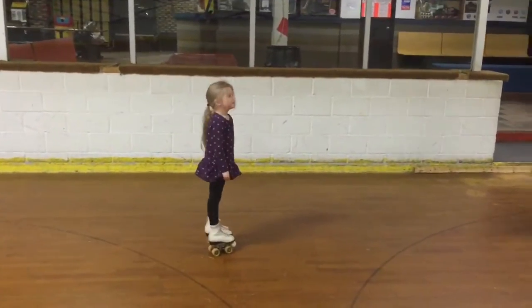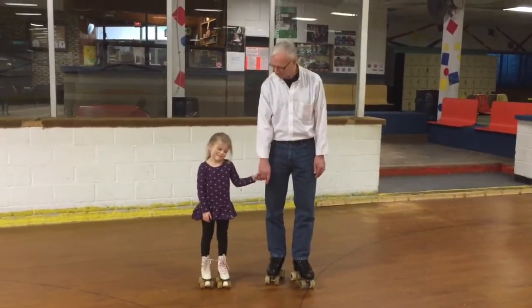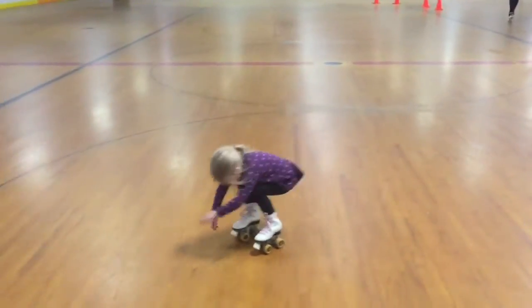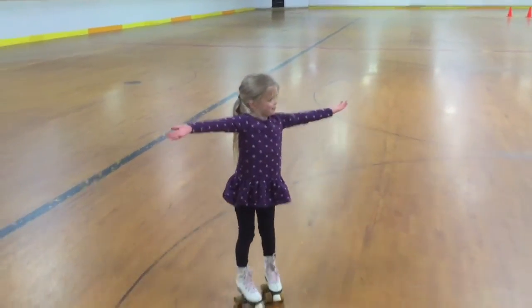Evie, good job today. Now Evie's four years old and she's worked very hard and getting better. Very good job. See you everybody. Put your hands up and finish it. Good girl.